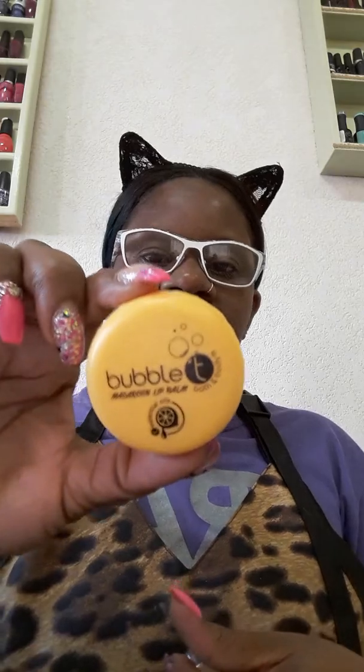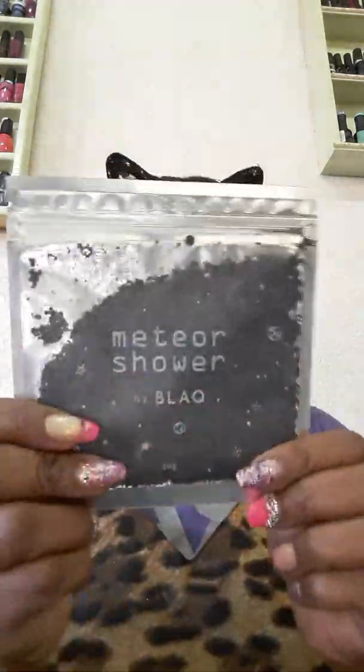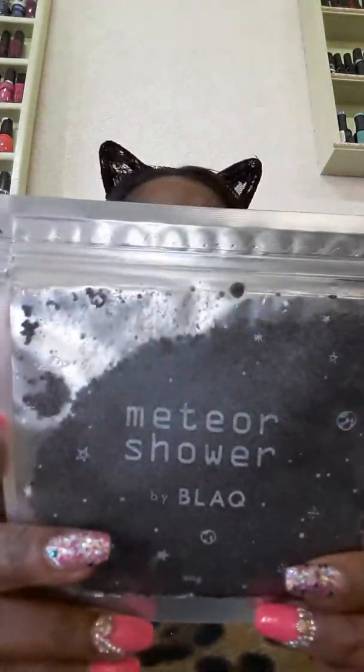So those are the five products I got in my Ipsy bag: the eyeshadow Showstopper, the lemongrass and green tea lip balm, the eyeshadow pigment in Foiled Again, the Let's See Beauty shader brush in 249, and the Meteor Shower body scrub.